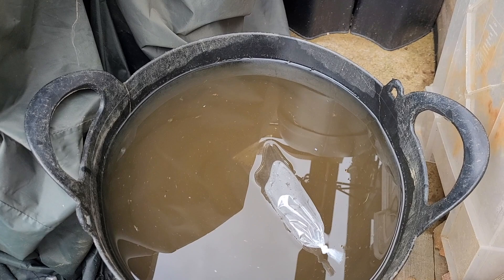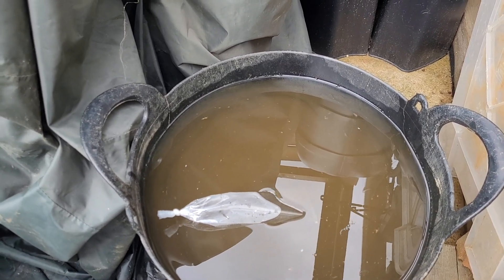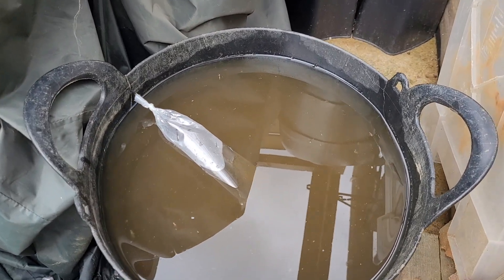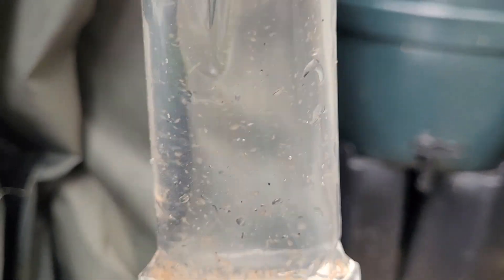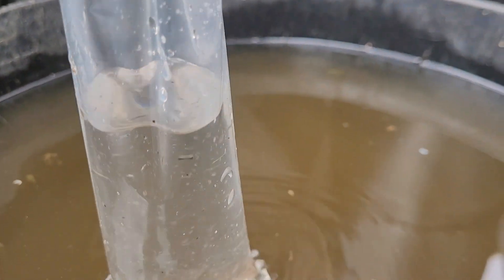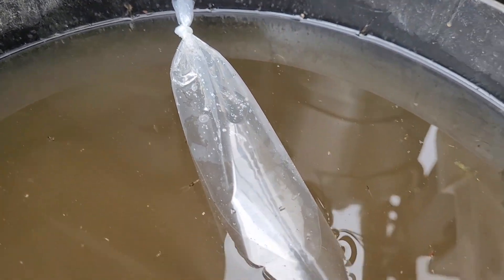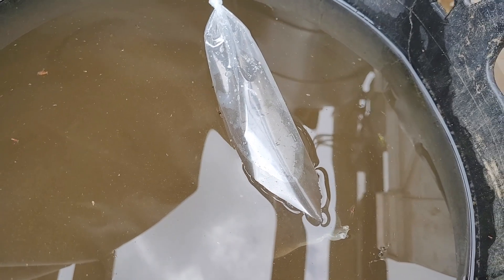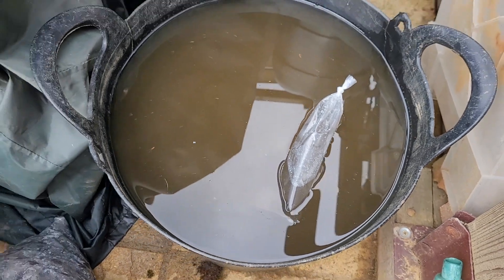From what I've been told and what I've done in the past, you want to try and keep the water around 22 degrees, but a few degrees either way won't hurt. So in there you can see a little bag — let's grab it out for a second. Just like fish, you want to float your Daphnia. I can see them all swimming around in here. I just bought the smallest bag I could find on eBay, I think it was about three quid including the postage.